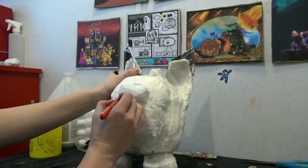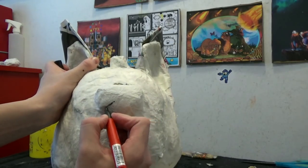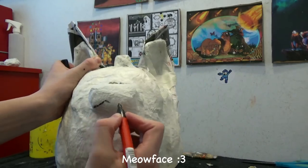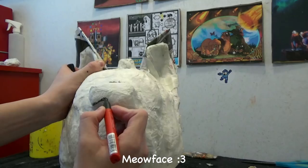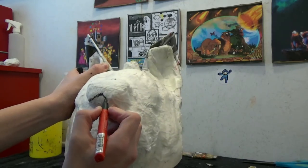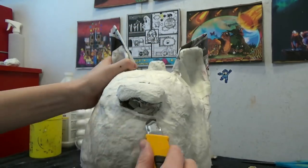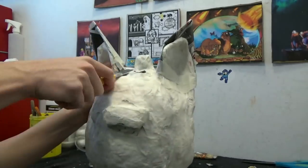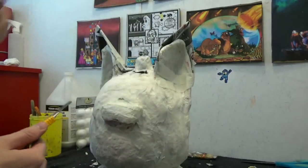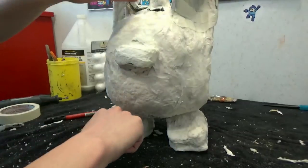Now with a Sharpie, draw on the muzzle the shape of a bean at the bottom - it's kind of like a meow face. Then cut it out and shape it. More smoothing.